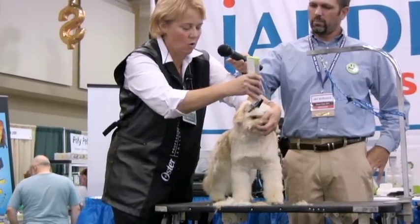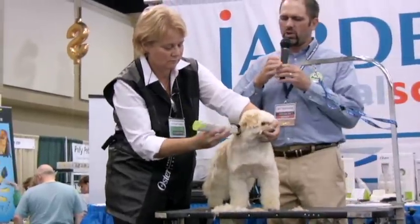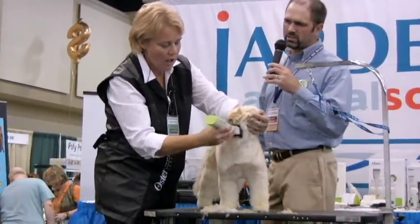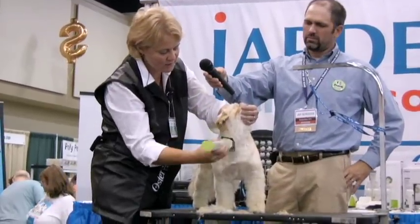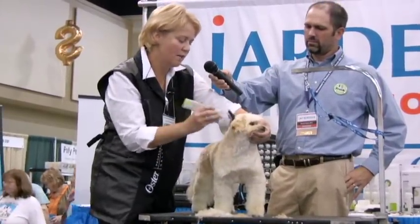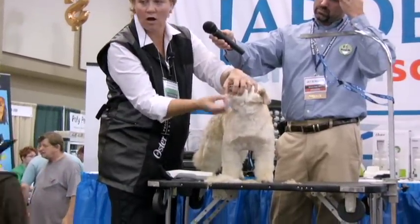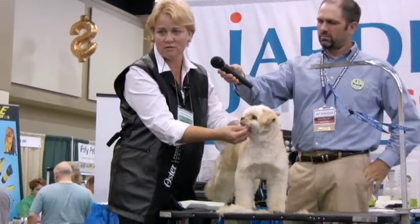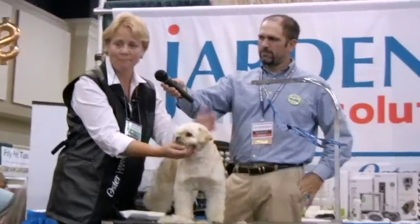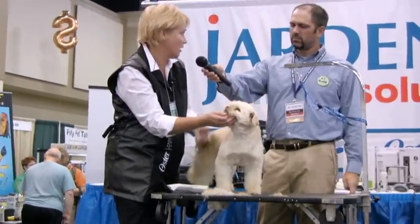Then we're going to come around the ear and blend. Is this something you would do on most of your drop coated breeds, this technique? I love this technique on Maltese, Shih Tzus, Lasas, a lot of these mixed breeds. It just — look, I didn't touch it with scissors yet, and it's already starting to be nice and round without a big gaudy beard underneath. So the trimming that I have to do with scissors is minimal, and it's always the same. Because I use the comb attachments, I start with the right length right off the bat.